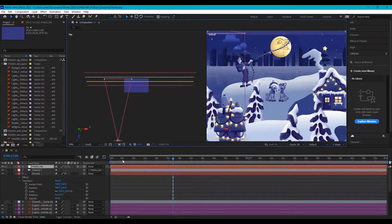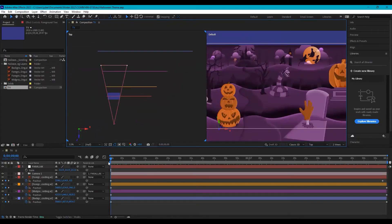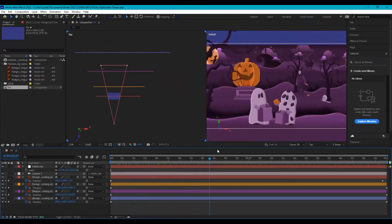I then moved it over to Adobe After Effects, where I created a parallax and told the screen that the foreground was closer to the camera than the background, and that creates the overlapping effect that you see while the screensaver scrolls through. Without that, it would have been way too flat and wouldn't have as much depth.